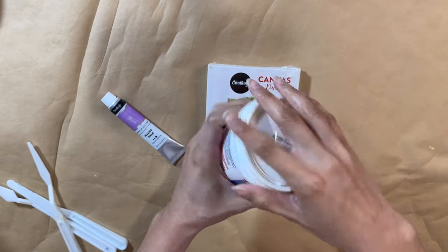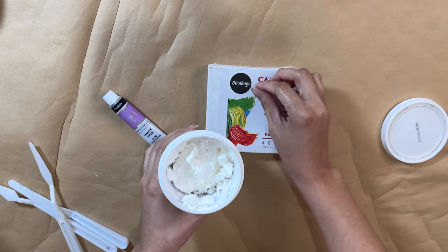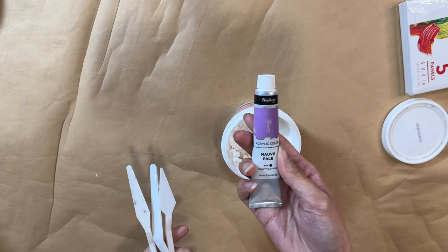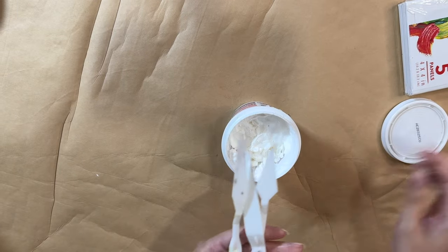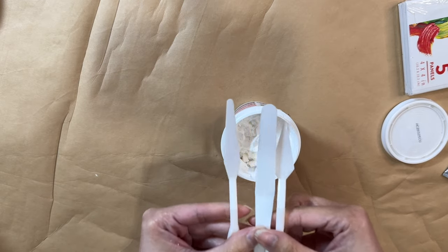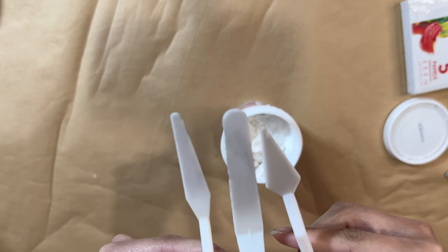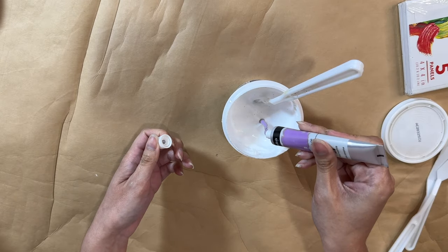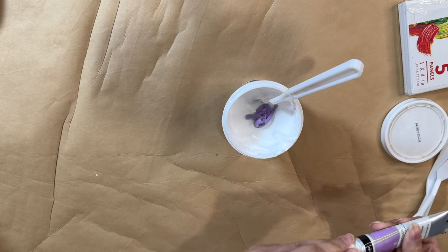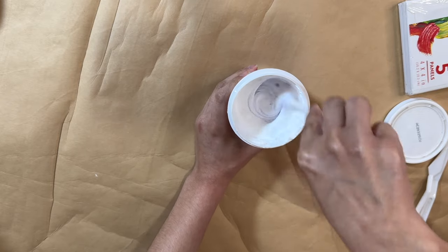I'm going to start off first with this pack of small canvases. I also have some spackle that you can find at Dollar Tree — lately I haven't been able to find them, not sure if they stopped selling them. I have purple paint along with three different spatulas. It just depends on the flower petal shape you are going for, because I am going to use this to make some nice flowers on the canvas.